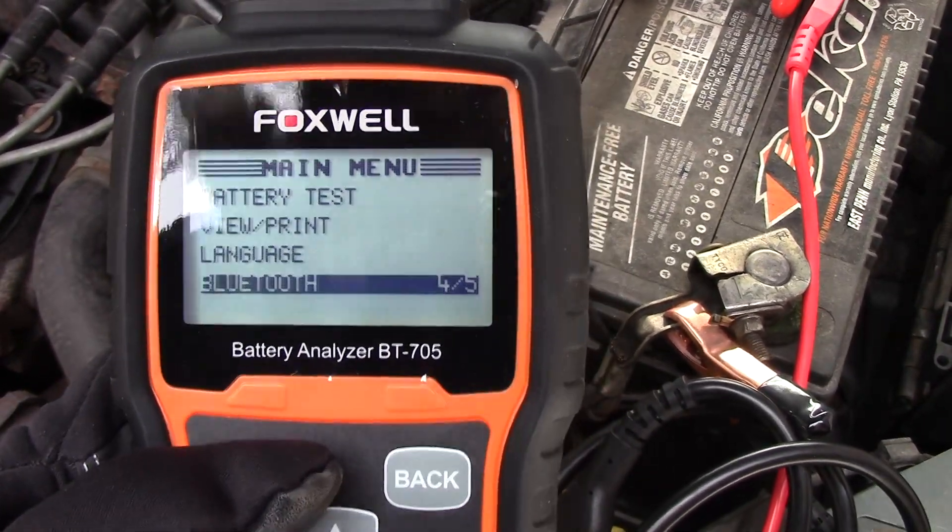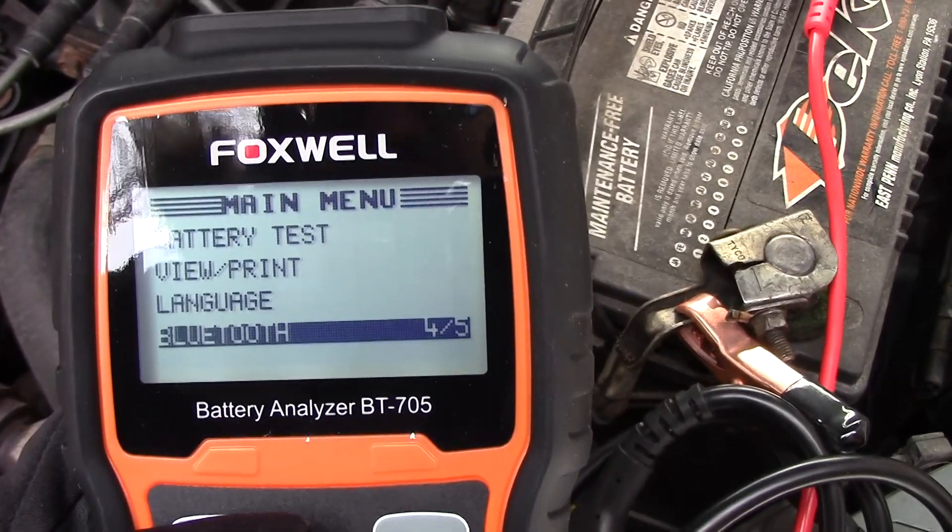So that is the Foxwell BT705 battery analyzer. As you can see, it's very easy to work and very easy to use — anybody can do it. If you're a person like me that likes to tinker with cars and you think there's something wrong with your battery before heading to an auto parts store, you can analyze your battery yourself, check it, print it out, and have the information. I also want to thank the guys at Foxwell for sending me this item to review — I love all their products.